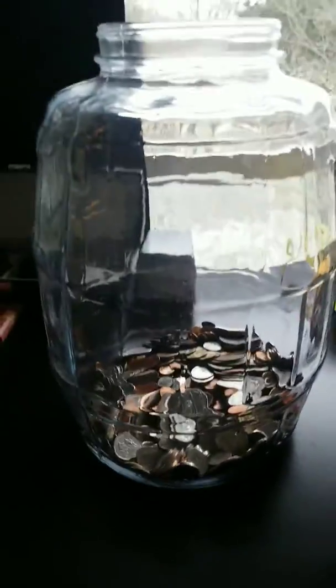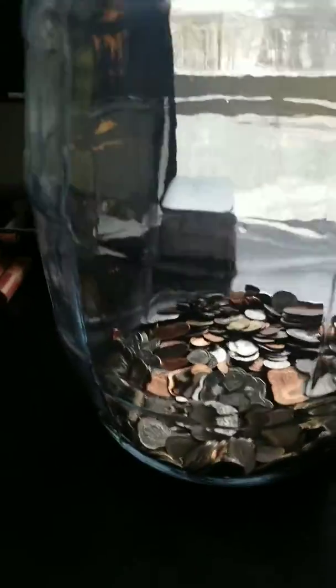The change we had left over from last year we went ahead and rolled up. That's what we're going to do once this thing gets filled — whether it takes us all year to fill it or if it takes us 10 years to fill it, we'll just leave it in there until it's filled.